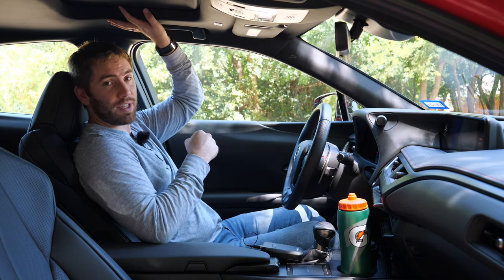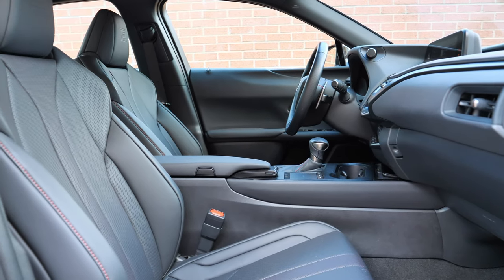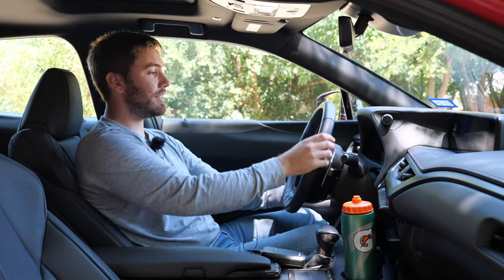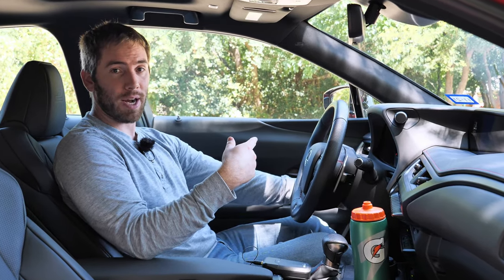The passenger seat gets 8-way power adjustment but no lumbar support, which is disappointing. We also have the optional heated steering wheel, which is really nice and power adjustable — power tilt and telescoping — and it works with your memory settings.